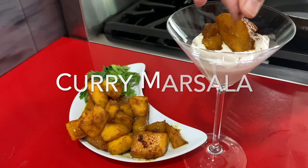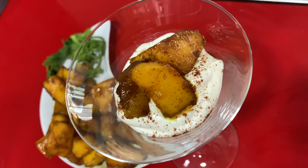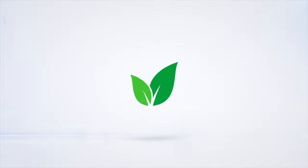Sweet, without sugar — just naturally sweet and spicy. Chef Pachi, delicious food, amazing food. Enjoy, Chef Pachi! Subscribe and turn on the bell for recipe updates.